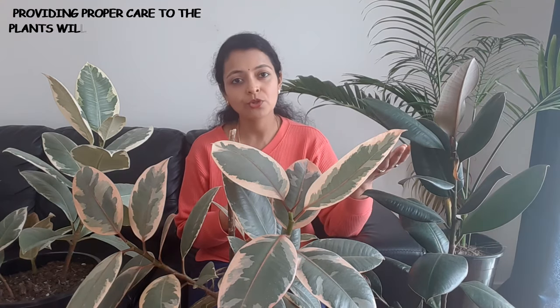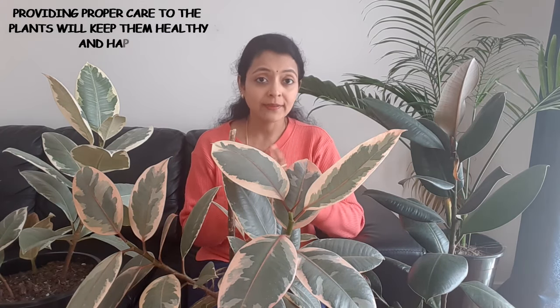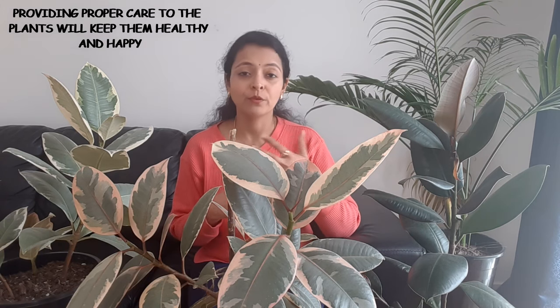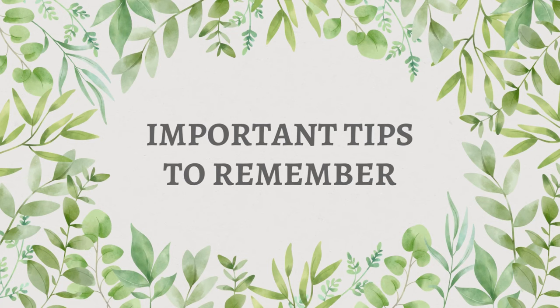The third reason for leaf deformity is improper care — neglecting your plant, not watering consistently or overwatering, insufficient light, and very dry humidity. All these factors together can cause malformation of the leaves, leaves with no variegation, and similar issues. If you are keeping houseplants, make sure you take care of them properly.